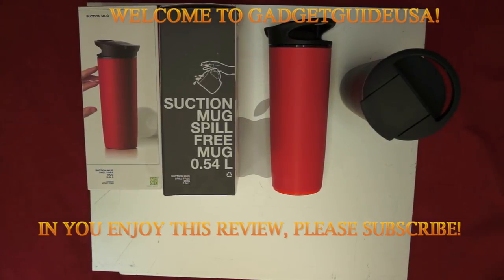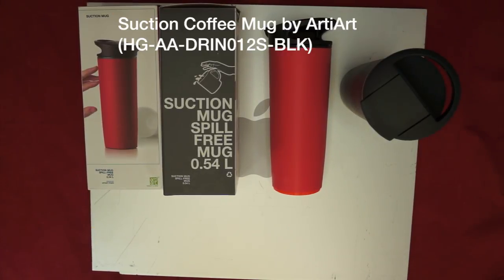Hello and welcome to Gadget Guide USA. Thanks for watching my Suction Coffee Mug Product Review. It's manufactured by ArtiArt. I've already pulled it out of the retail packaging here.